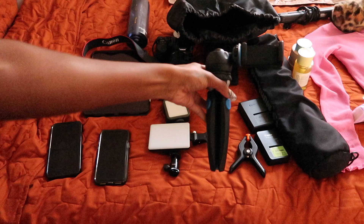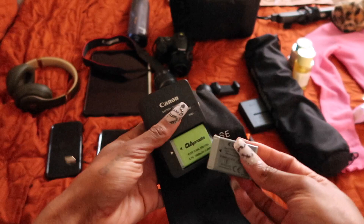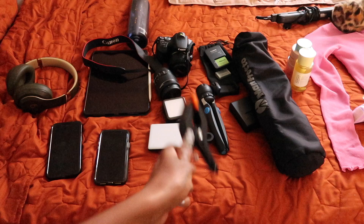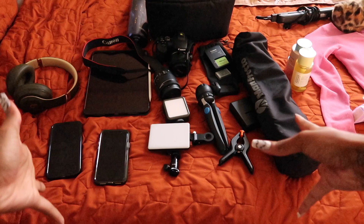Here's my mini tripod — the one I take everywhere, mainly for my phone. I have backup batteries for both cameras: extras for my vlogging camera and the battery for my DSLR. My main tripod is amazing. This is just my bag — basically a removable camera bag insert that I swap into different bags depending on the day. I also have a clip to help keep the backdrop in place. That's it for camera equipment.